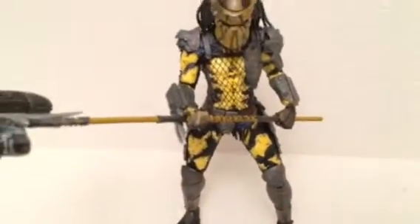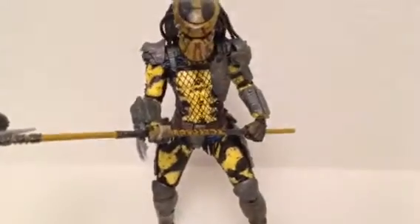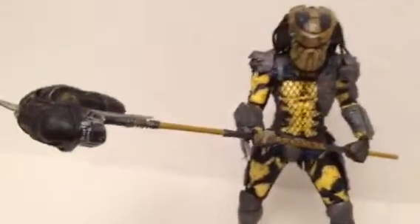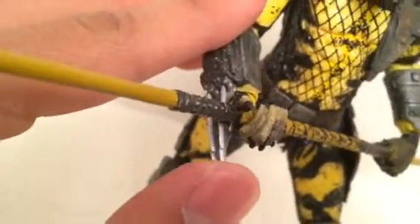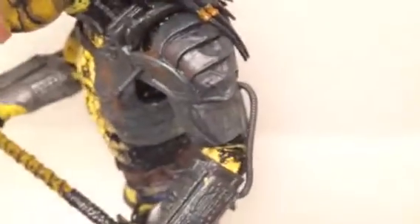He does have knee joints and elbow joints. In my opinion, they should put an ab crunch on predator figures to make them more interesting. He comes with blades that can push in or extend out, depending on how you want them. His tracker detonator on his right arm does not open, though.